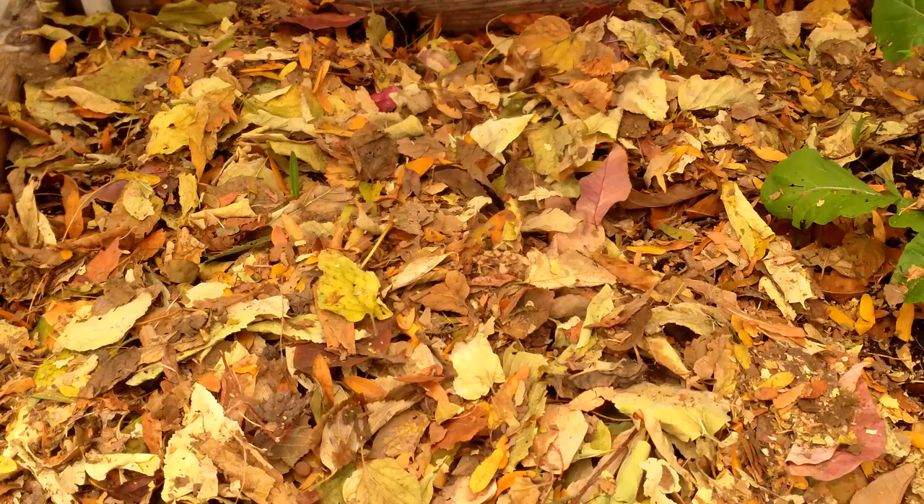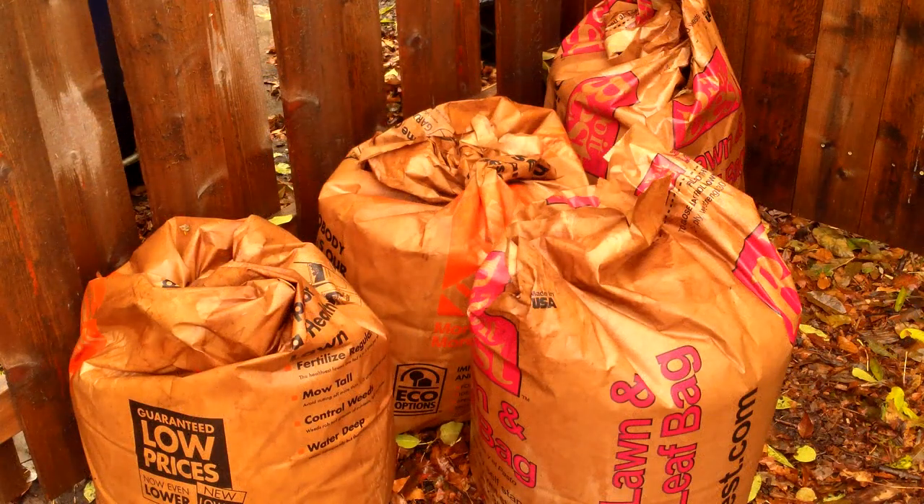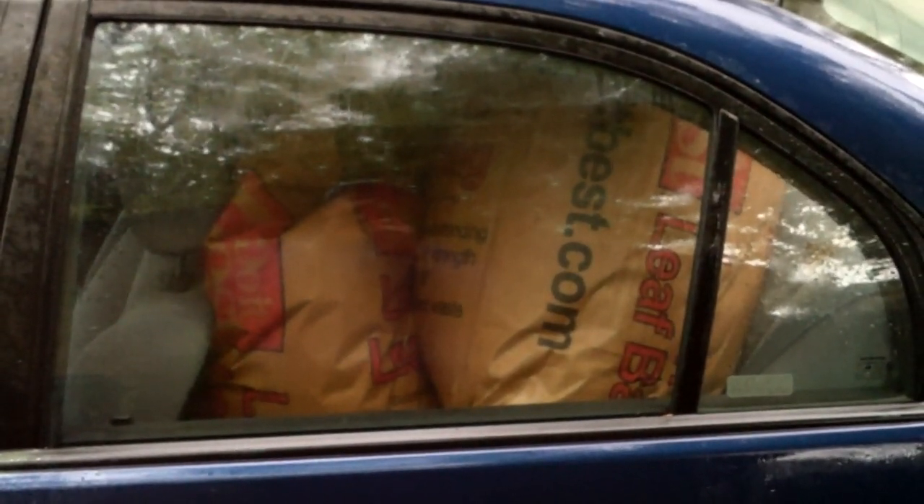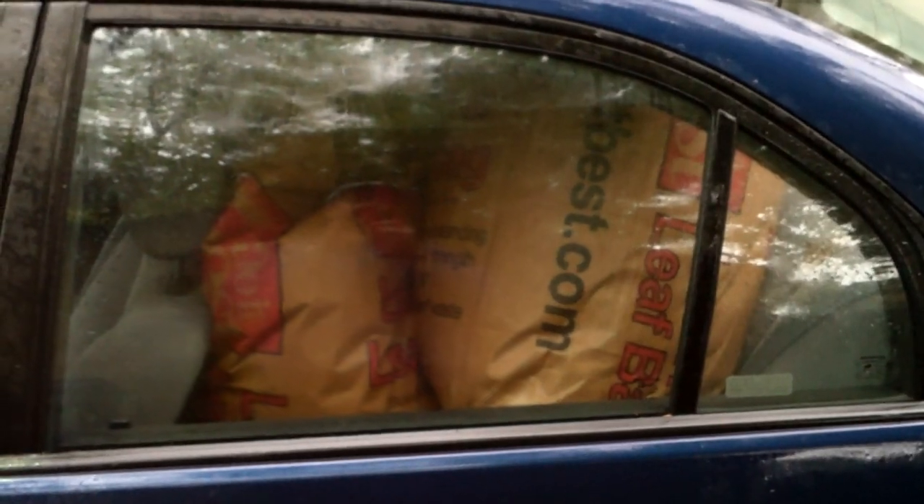So needless to say, all of the leaves that fall on our property stay on our property. In addition, some of our neighbors bag up their leaves and give them to us rather than pay the city to haul them away. And I'm not above doing some scavenging when I see bags of leaves left out on the curb for city pickup. Usually I end up collecting about 30 to 40 yard bags of leaves every fall.